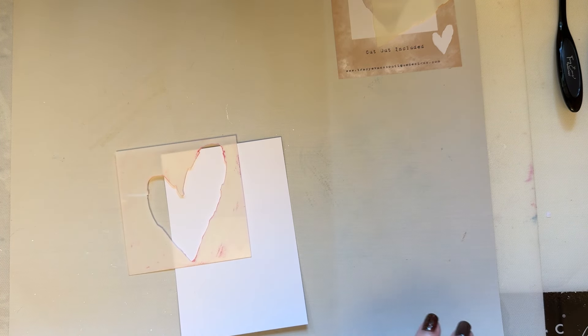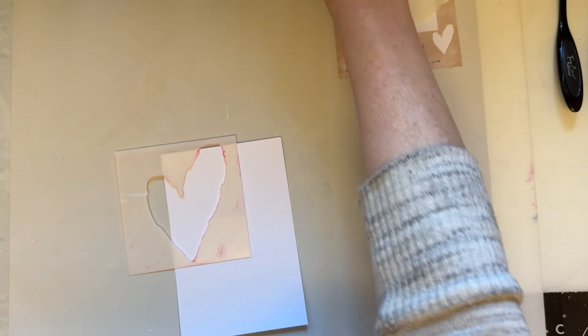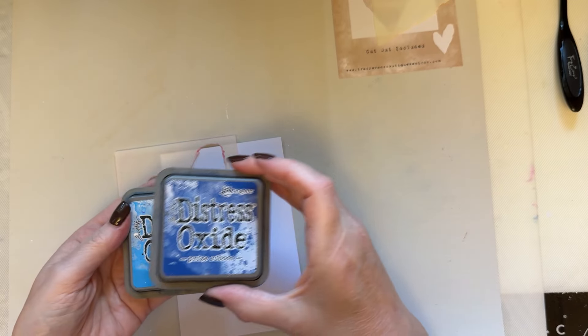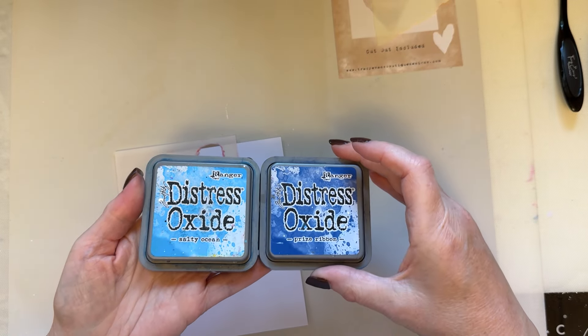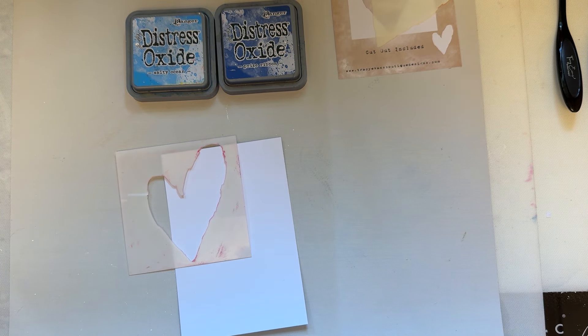I'm using the heart stencil. I'm using the blue that I used in the previous card — prize ribbon — but I'm going to add salty ocean to that and create another card.